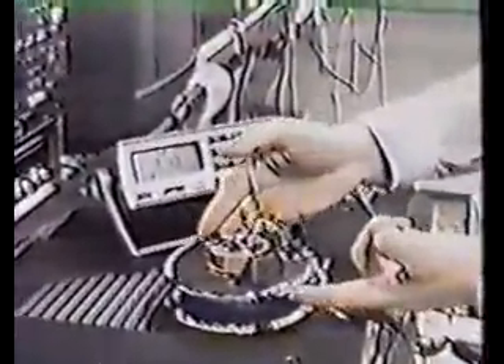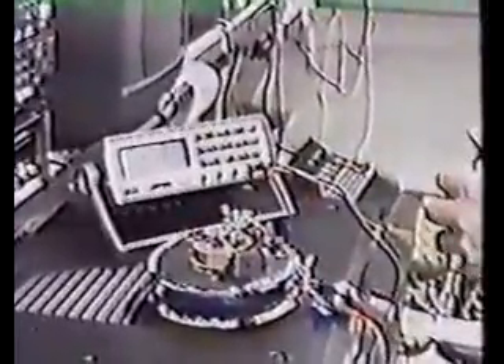Now I'm going to show you a larger device I have, also of signature construction — very, very cheaply put together. There's no mass circuitry involved with any of this stuff; it's just the knowledge of the coils and how they interact with each other. Let me shut it off now, and I'll move to the other device.